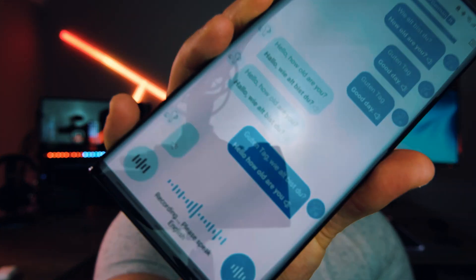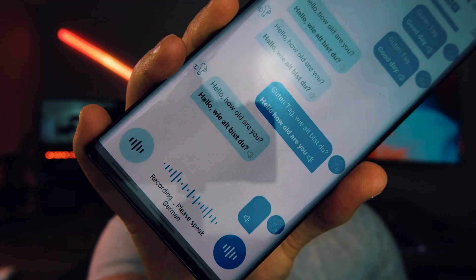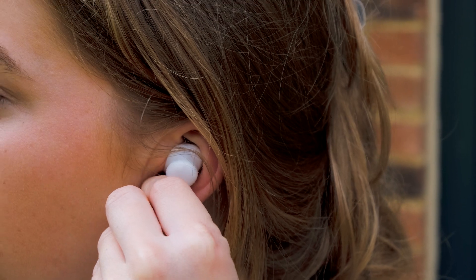So it's time to do a real-world test of the Wooask translator buds. It has two different modes: speaker mode and touch mode. Touch mode is where you can share your earphones with another person — for example, my left earphone is set to English and my right is set to German. So if I were with another person who speaks German, I'd give them my right earphone and we can communicate via the earphones. A touch on the left side is my cue to speak: 'Hello, how old are you?' And then a touch on the right side would cue whoever is speaking German. The app also has a speaker mode where you can use your phone to do the translating — 'Guten Tag, wie alt bist du?'